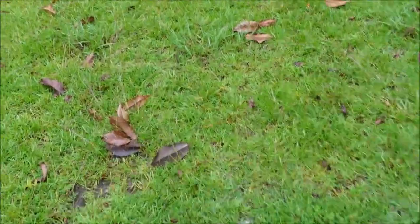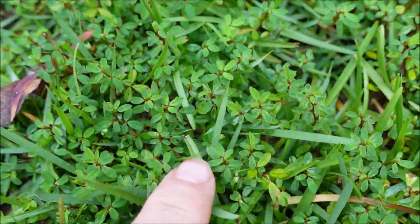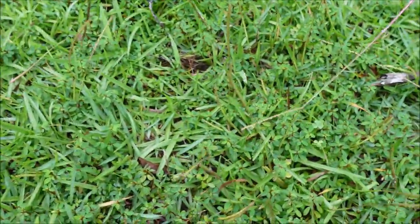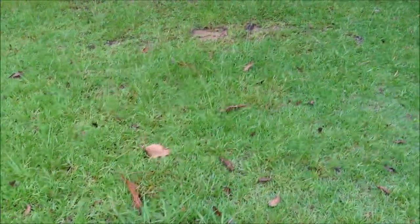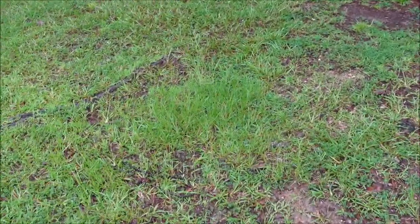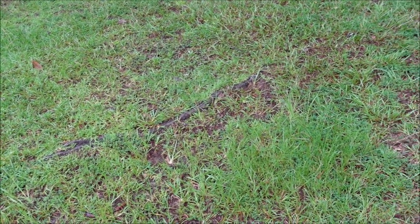Number five — another one that Changeup is a great product for — is this weed right here called Lespedeza. It really likes centipede yards for whatever reason. I think it's kind of weird that some weeds like one particular kind of grass, but for whatever reason Lespedeza does really well in a centipede lawn.